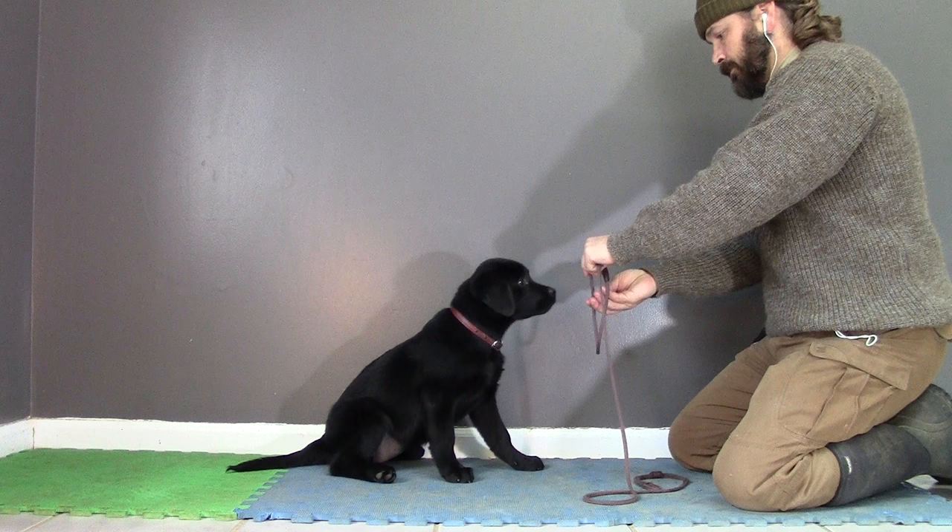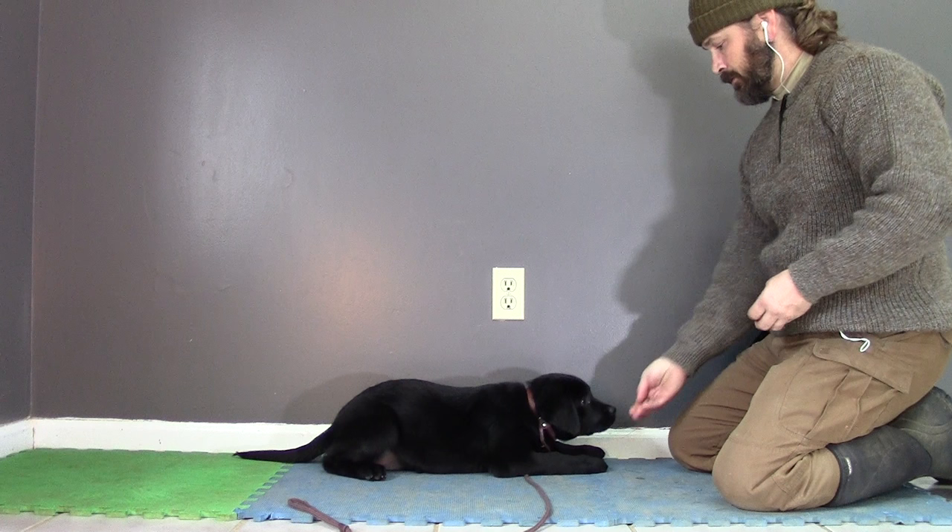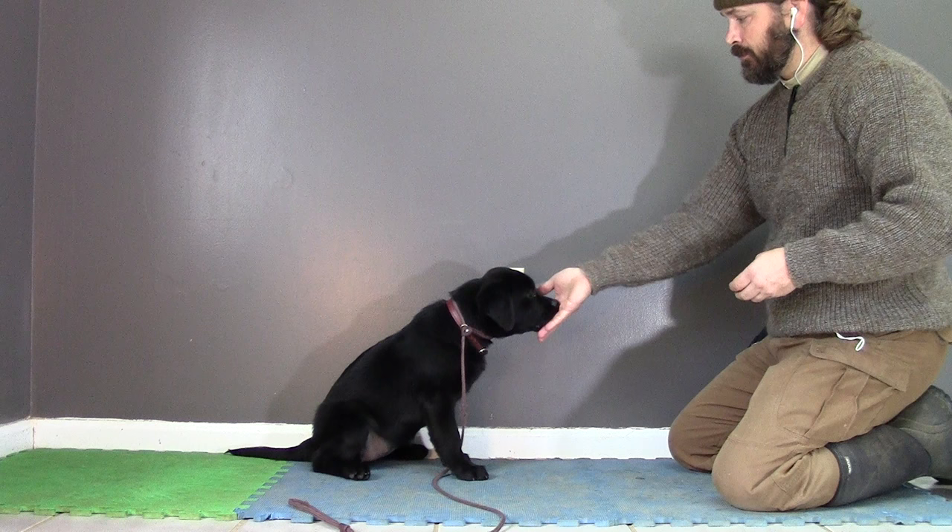I'm getting her to bring her head through there. She looks happy and confident about bringing her head through there. And even when I tighten that leash up, you notice that it didn't seem to bother her. She didn't scratch at it, she didn't try to shake her head or anything. That lets me know she's perfectly acclimated to having the leash on.